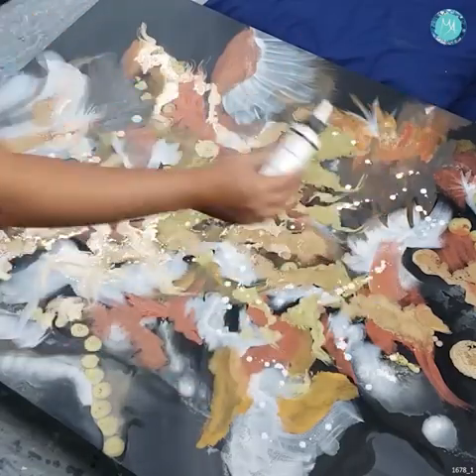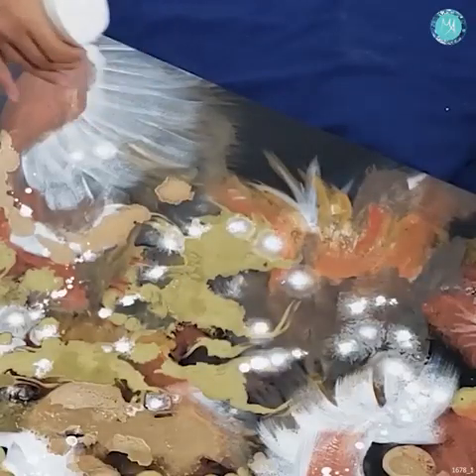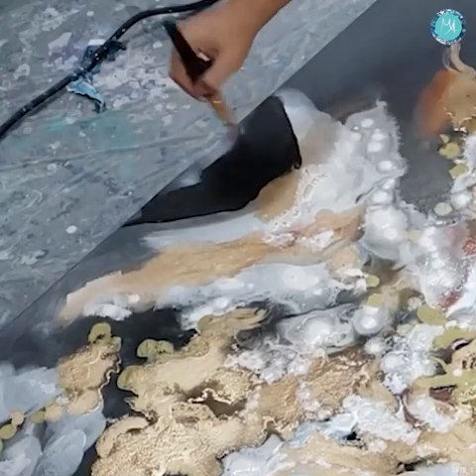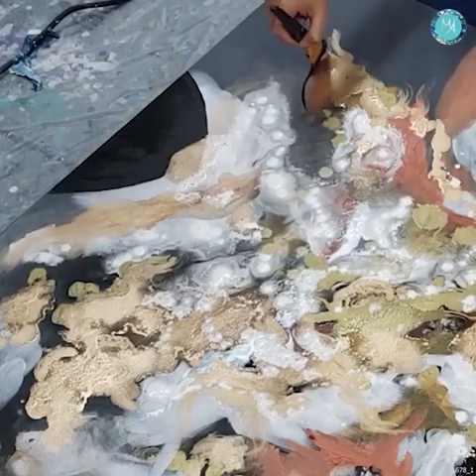Now I'm adding on some more of the fluid acrylics and spraying a little bit of water over them, so they start to grow and spread out and give this very, very soft feel. In contrast to that, I'm now coming back in and layering in some more black layers so that I could have some hard lines.